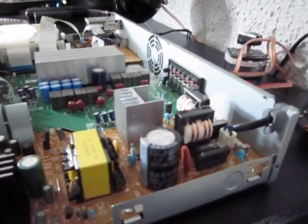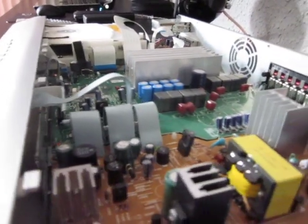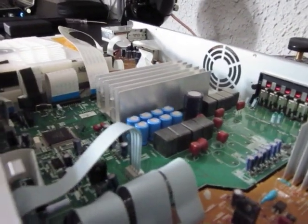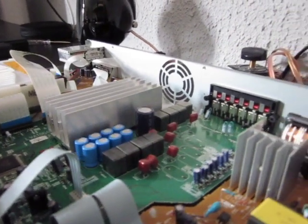I don't believe it gives that much power. It clearly didn't give 100 watts RMS to the sub.